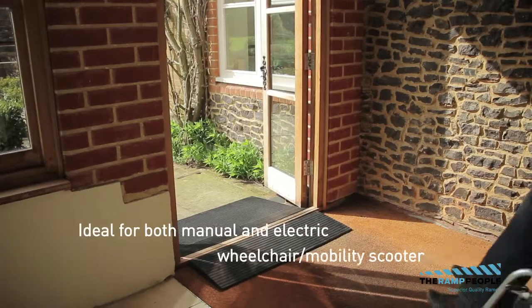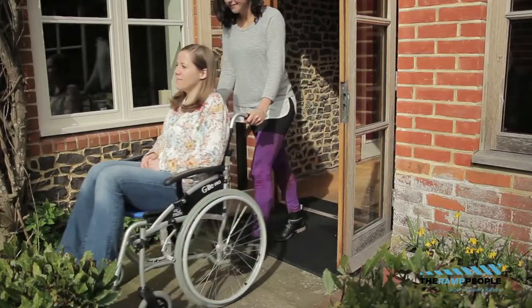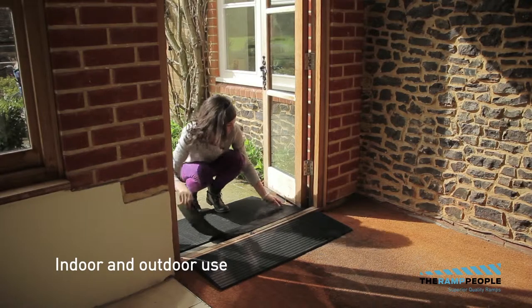They are ideal to be used with mobility scooters and manual wheelchairs for various occasions over thresholds and simple steps. The ramps are easy to clean and can be left outside.